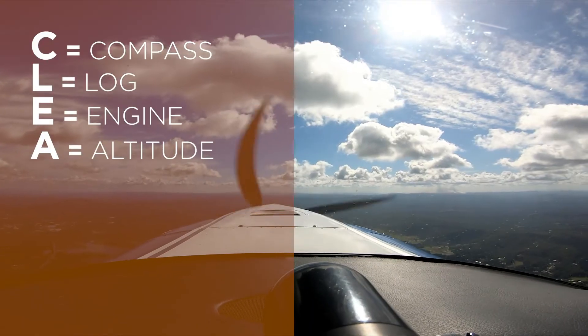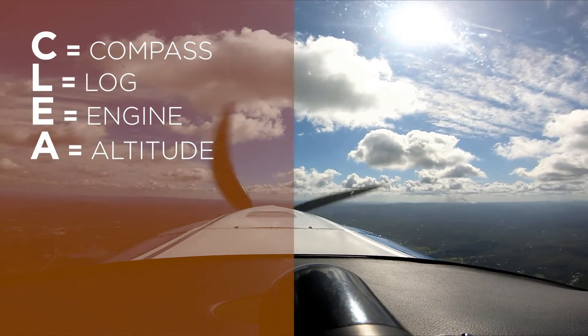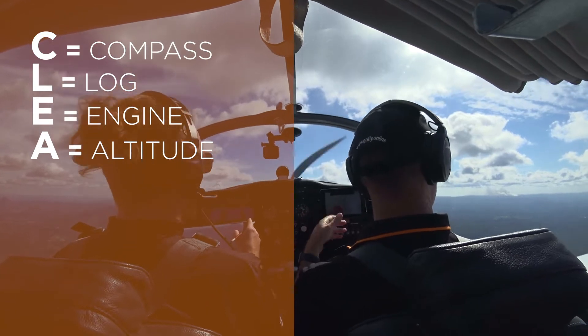A is for altitude. Today we're going to climb to — depending on the cloud — around about 2,500 feet today with that cloud base.